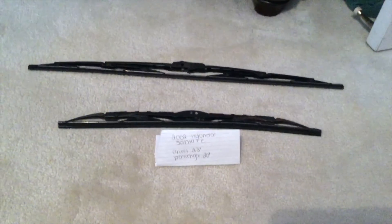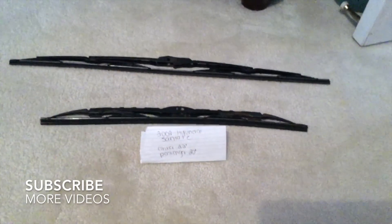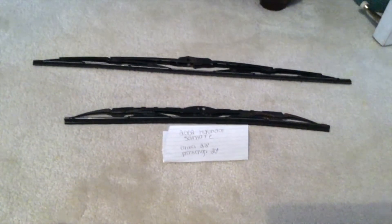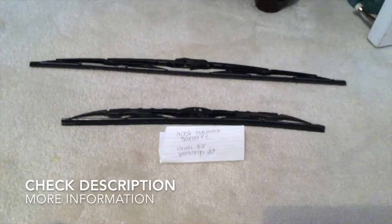Hey, what's up you guys, welcome back. Today we're going to be talking about changing the wiper blades for the 2002 Hyundai Santa Fe. If you're looking for the wiper blade replacement size for your 2002 Hyundai Santa Fe, I've already looked it up — be sure to check the video description and I will try to leave the info there as well.